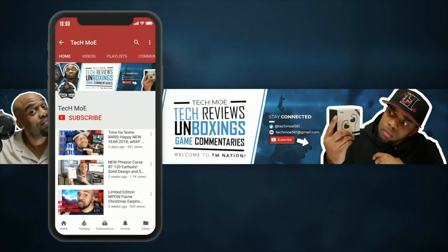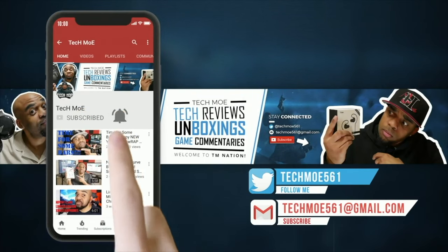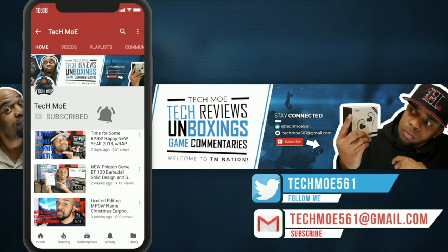That's it for this video, guys. I appreciate you coming through and watching — the support definitely helps the channel. If you have any questions, leave them in the comments section and I'll try to get you an answer. Until next time, y'all be safe, stay positive, and have a great day. I'll catch y'all in the next one — it's your boy Tecmo, and I'm out. If you rock with the channel, hit that subscribe button and knock that notification bell so you don't miss any uploads. Welcome to TM Nation — peace.